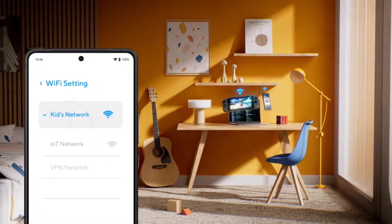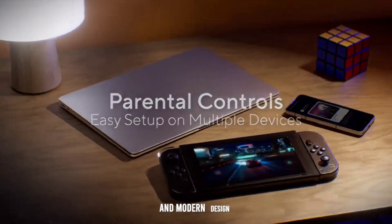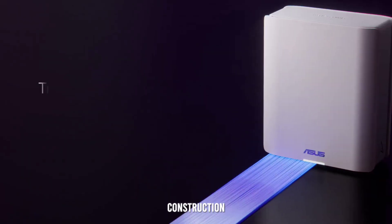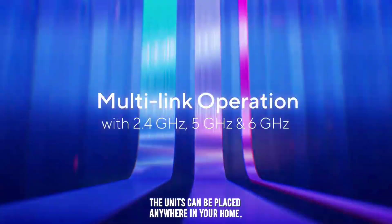Design and build quality. The ASUS ZenWiFi BT-8 features a sleek and modern design that blends seamlessly into any home decor. The compact units are designed to be unobtrusive while providing powerful performance. The build quality is excellent, with a sturdy construction that ensures durability. The units can be placed anywhere in your home, offering flexibility in setup and placement.